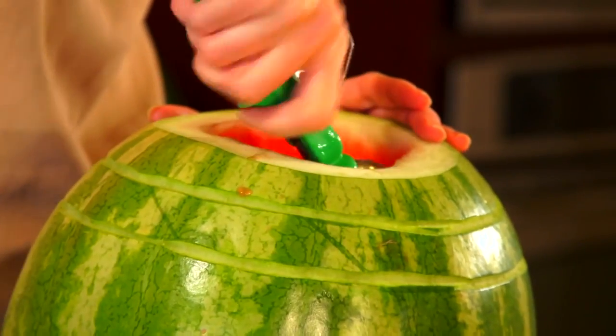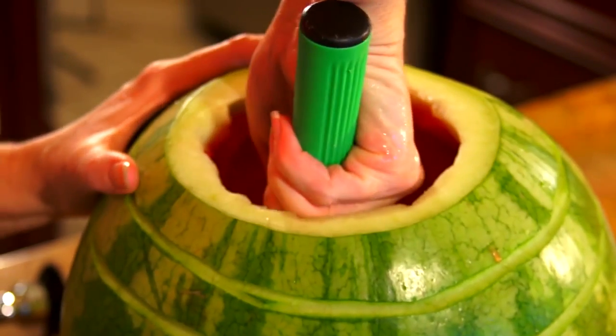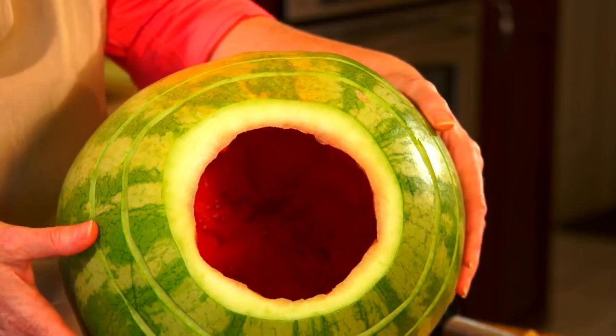For step four, you're going to hollow out the watermelon with a scoop or a spoon. Now that you have it nice and hollow, remember you want to make sure that you leave about two inches of watermelon towards the bottom so that you have room for your spigot.